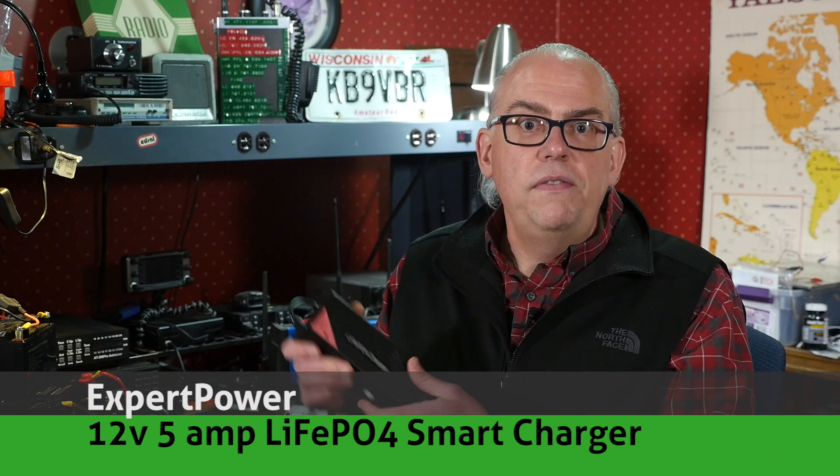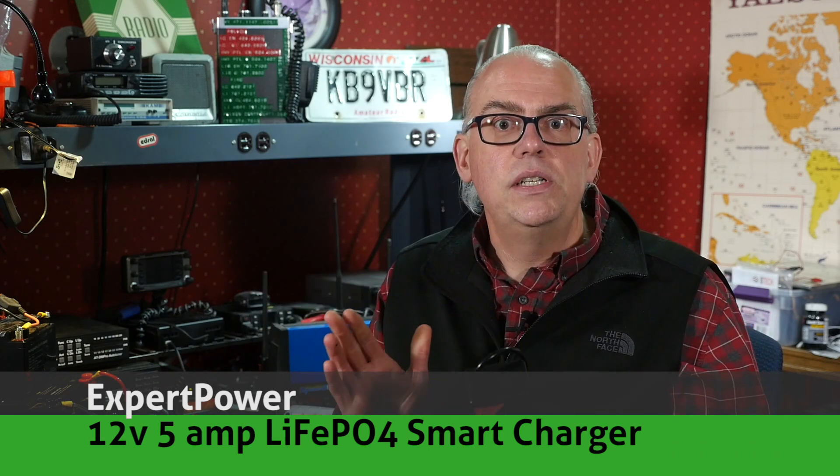When you use a standard charger on these batteries, the BMS will interfere with the charging circuit and trick it into thinking that the battery is charged. So you need a charger that resets the BMS and continues with the charging process until the battery reaches that 100% point. This brings us to the product I'm going to talk about today — the Expert Power 12-volt 5-amp charger. This charger is designed to work with lithium iron phosphate batteries of 10 amp hours and larger. In full disclosure, I purchased this charger with my own money, and this review is my opinion without any outside influence.